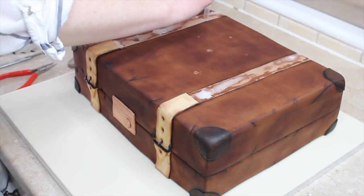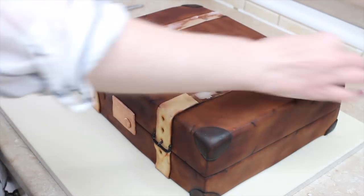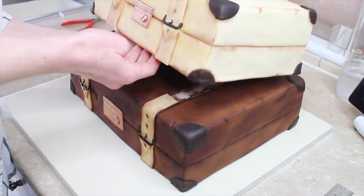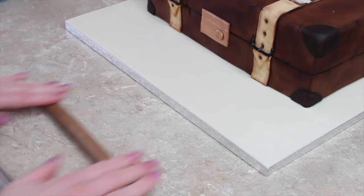Sadly I can't stack these cakes up now because they have to travel two hours in my van tomorrow to a wedding in another county. So I have to transport them separately and assemble the cake on site, but of course I will take photos and add them in.